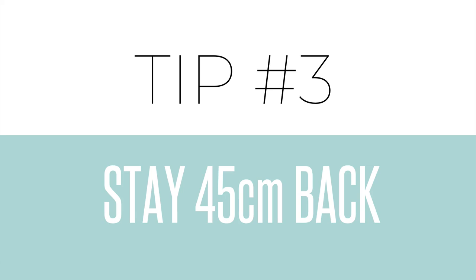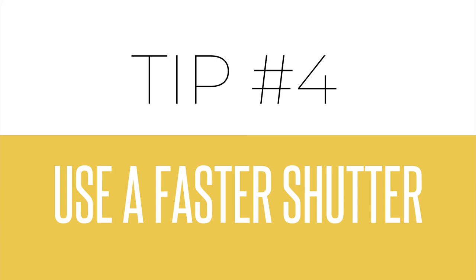Tip number three is to keep in mind the minimum focusing distance. This isn't a macro lens, so you want to make sure you're at least 45 centimeters — about 20 inches — away from your subject. If you're too close you'll actually hear your lens clunking around trying to find focus, so just take a step back and it'll be much easier for your lens to grab focus.